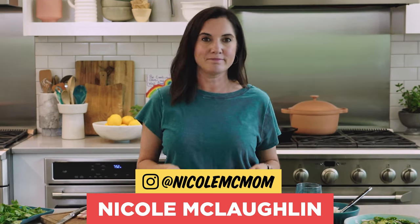Could not be any easier. I hope you'll give this recipe a try, and when you do, don't forget to tag me. Now get cooking.